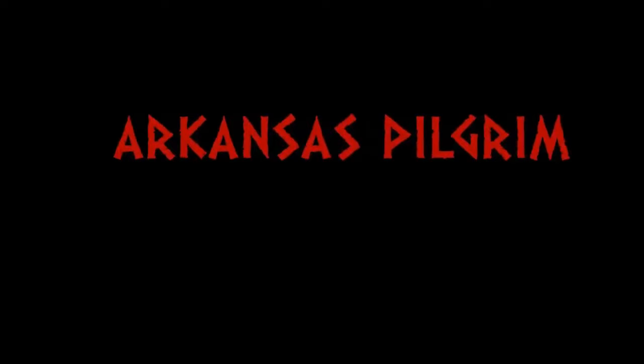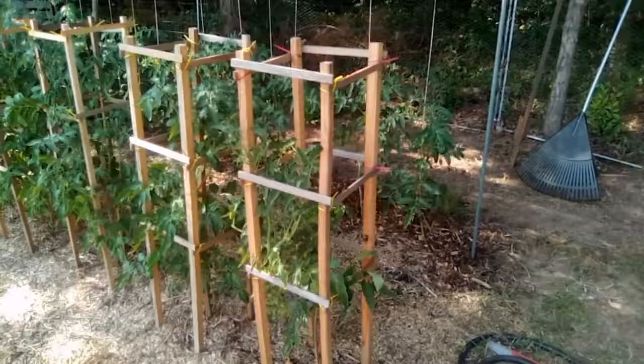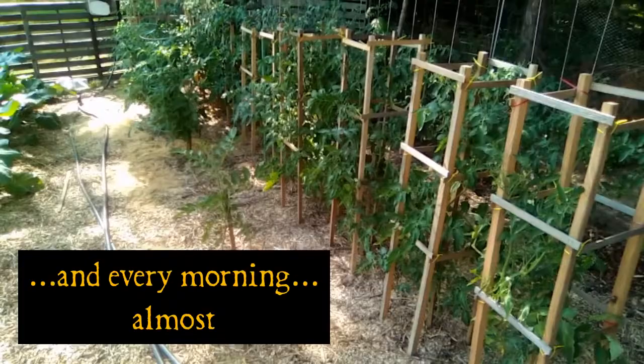Hi-de-ho, Arkansas Pilgrim here again, out in the garden, spending a lot of time here lately. I've been spending a lot more time out here, been coming out every night.